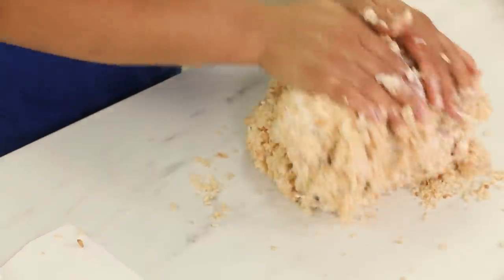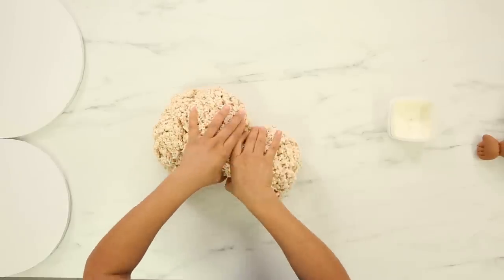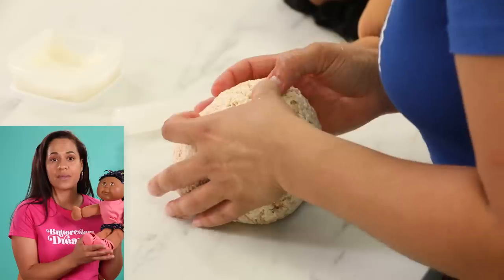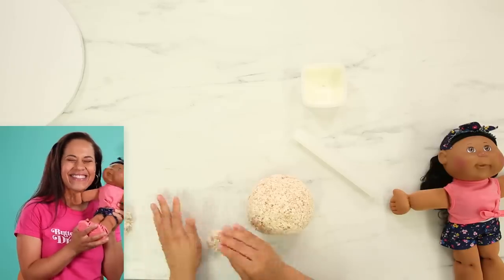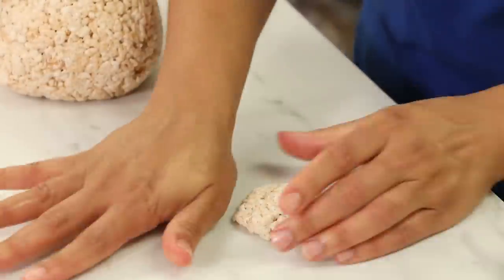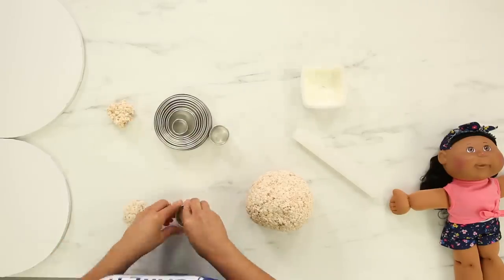I form her head — it's pretty much kind of like an oval. But let me tell you, my daughter Eva has excellent cheekbones. Look at her cheeks — those are some prominent, very round cheekbones. And she has a very prominent chin, so I want to make sure to include those when I sculpt her head.